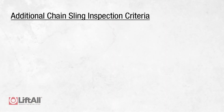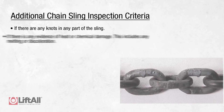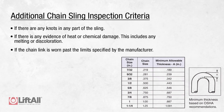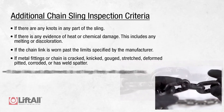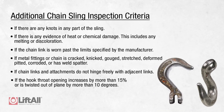Additionally, if any of the following forms of damage are visible, the sling should be immediately removed from service: if there are any knots in any part of the sling; if there is any evidence of heat or chemical damage, including melting or discoloration; if the chain link is worn past the limits specified by the chain manufacturer; if metal fittings or chain is cracked, nicked, gouged, stretched, deformed, pitted, corroded, or has weld spatter; if chain links and attachments do not hinge freely with adjacent links; or if the hook throat opening increases by more than 15% or is twisted out of plane by more than 10 degrees.